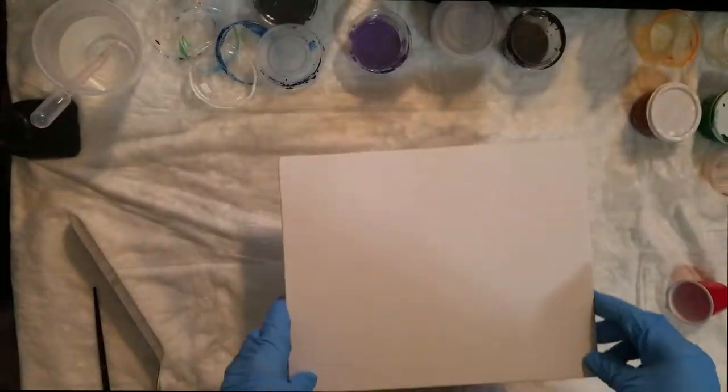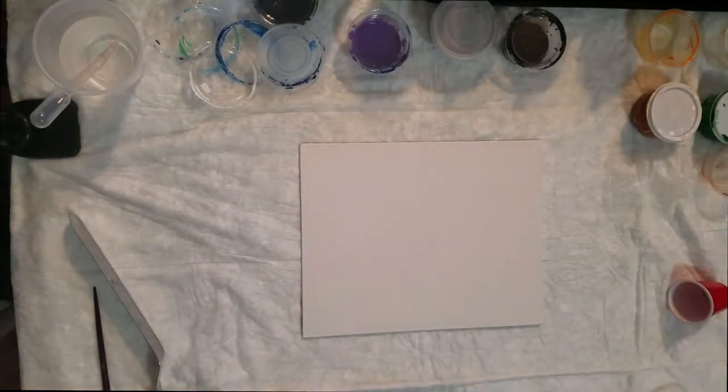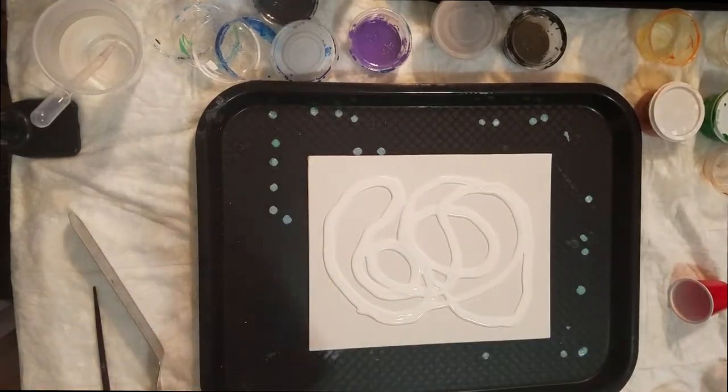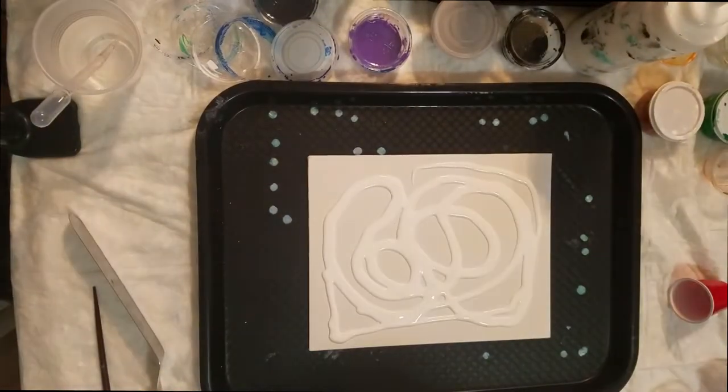Today I'm going to attempt once again to do a couple of flip and drags. If you've seen my previous video, you'll know my first attempt at this kind of acrylic pour was a failure in that I didn't succeed in making a dragon shape, but I was able to save the painting and create a birch forest in the mountains, so it was a happy accident.